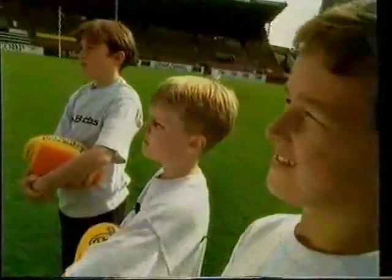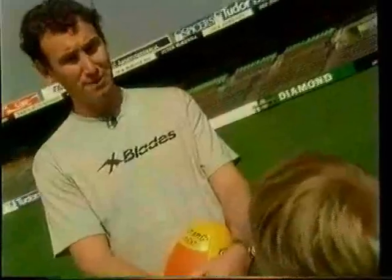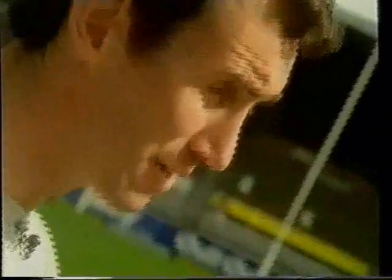The drop punt is one of the most popular kicks in football, first used by Collingwood's Collier brothers in the 1920s and actually perfected by Captain Blood, Jack Dyer, 50 years ago. Over the years there've been many great drop punt kicks — Peter McKenna, and today's champions: Lockett, Ablett, and even Jason Dunstall. The drop punt is a very accurate kick, especially in windy conditions, and it's the easiest kick to mark.